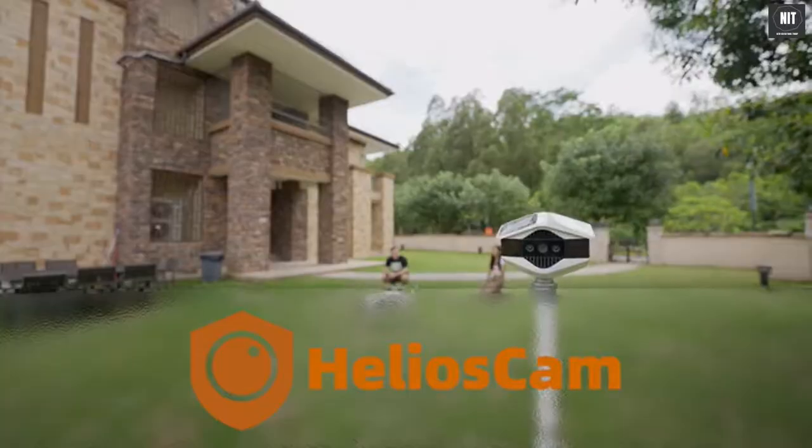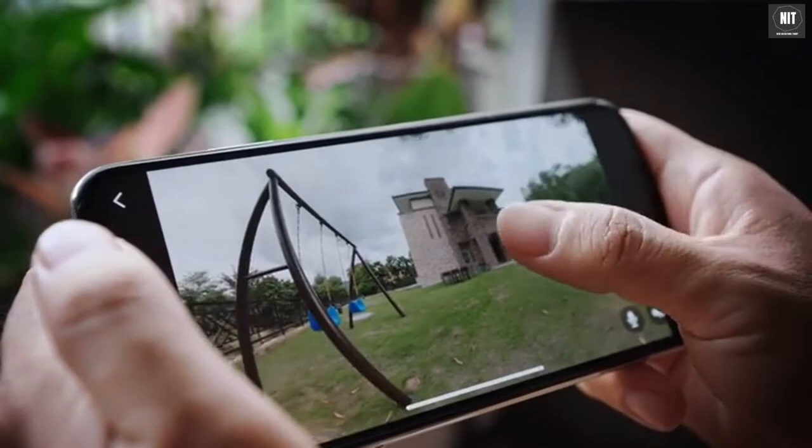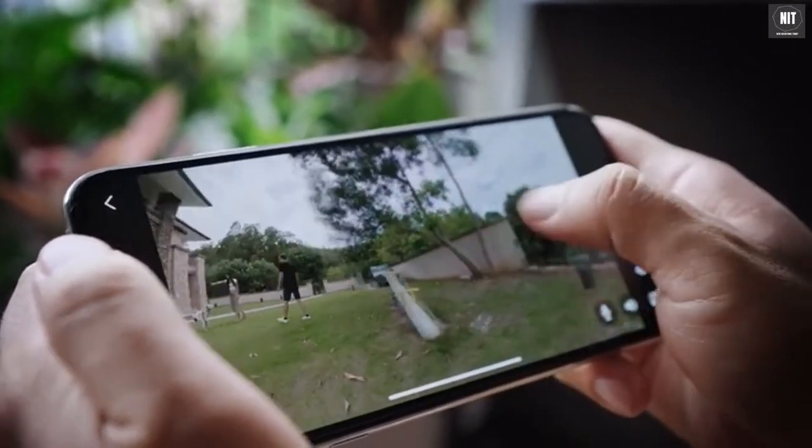Helios Cam is a 360-degree wireless security camera which enables you to monitor your house and surroundings with a real 360-degree field of view without any blind spot.